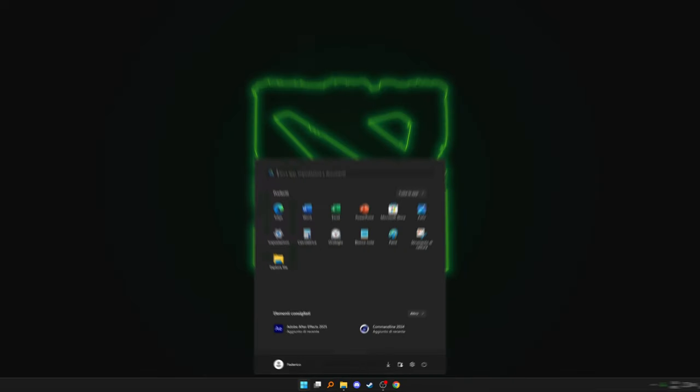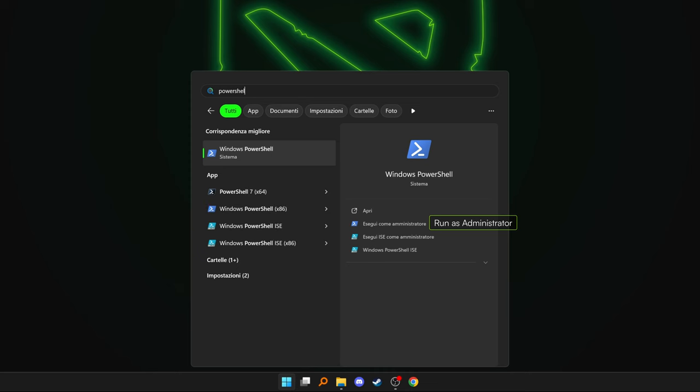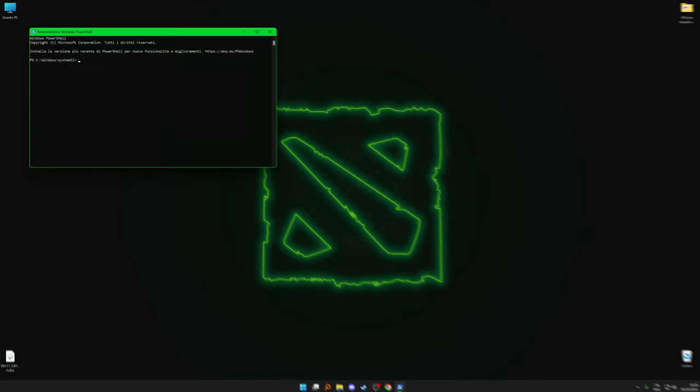In your computational device, open PowerShell as an administrator. Be careful — not the command prompt, we need PowerShell. Once it's open, type this.